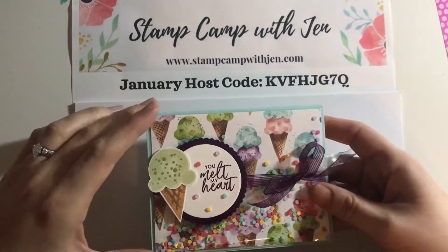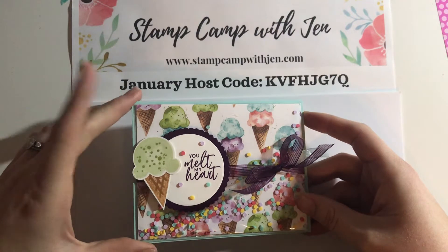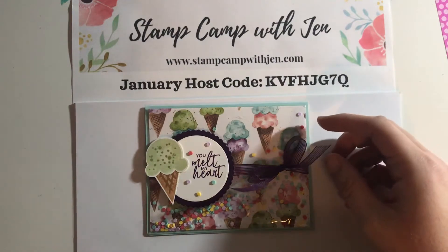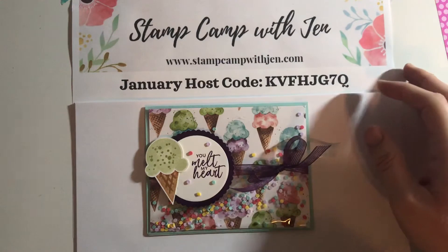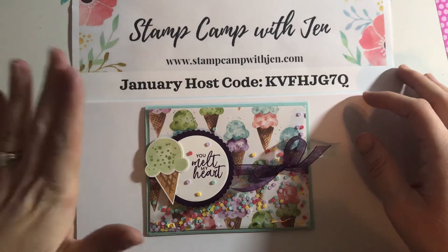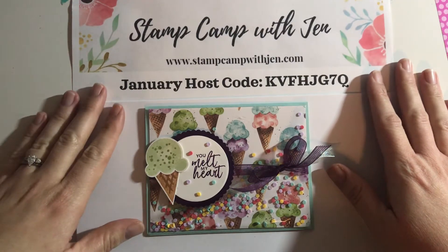Speaking of being a demonstrator, if you are thinking about becoming a demonstrator and would like to join my team, feel free to reach out to me at stampcampwithjen@gmail.com. Sailabration is a great time to join — you get five free designer series paper packs as well as $125 worth of product for $99, and it ships to your house for free. You also get to pick out all the products that go in your kit.